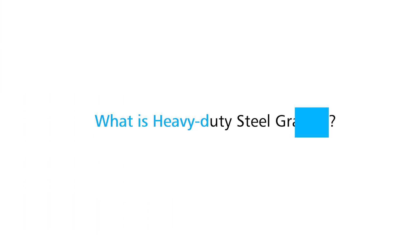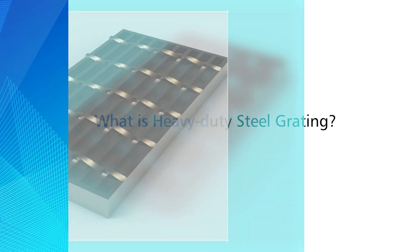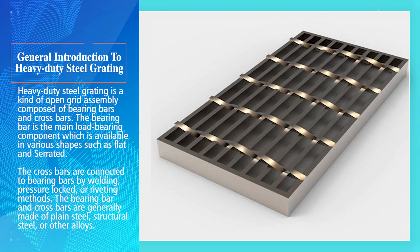What is heavy-duty steel grating? General introduction to heavy-duty steel grating.